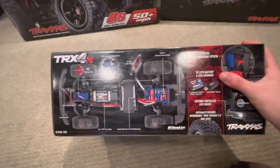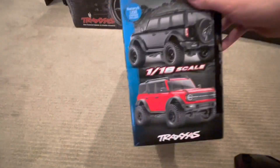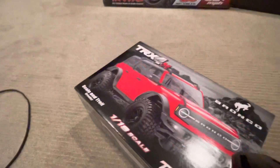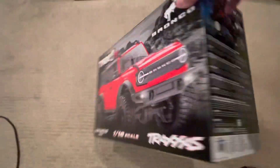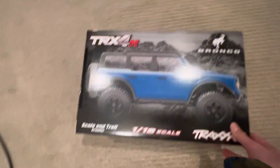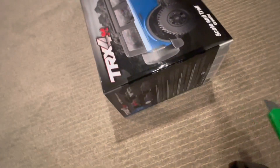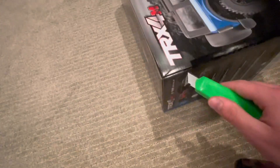Let's first take a look at the box. Up here it's basically showing everything inside the truck. On the side — 1/18 scale. I got the blue Bronco, which you can see right here. I have not watched any videos or unboxings of this truck, so I have no idea what it's going to look like when we open it up.